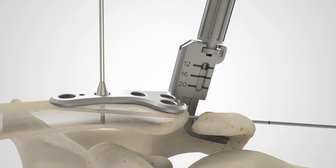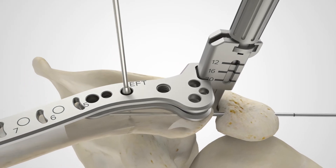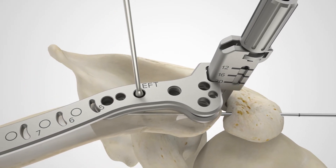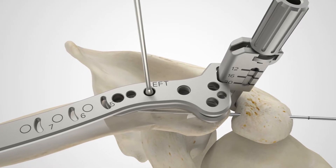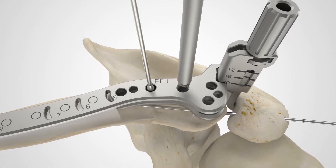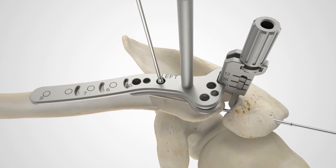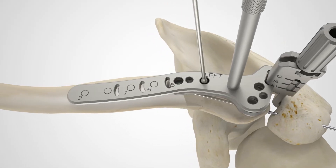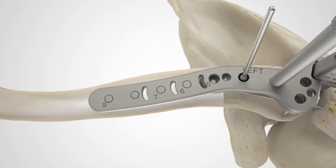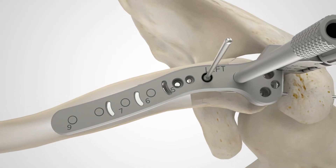Plate length is determined using the clavicle hook plate length sizer. Align the notch in the clavicle hook plate length sizer to the tower of the depth sizer. A 3.5 millimeter locking drill guide may be threaded into the length sizer and used as a handle to maneuver the template. Use direct visualization or radiographic assessment to determine plate length and ensure that three screw holes are medial of the fracture.